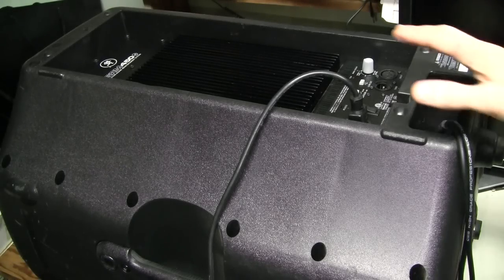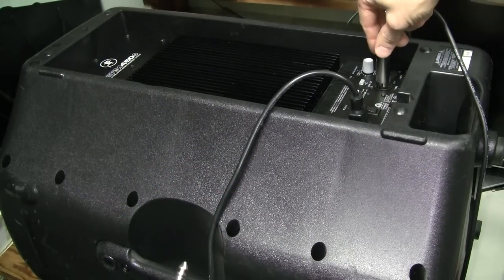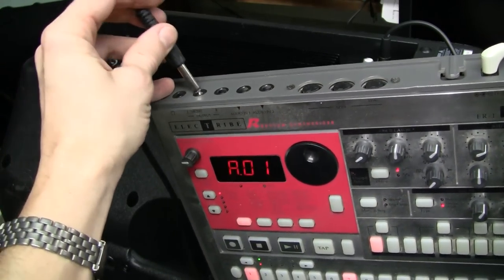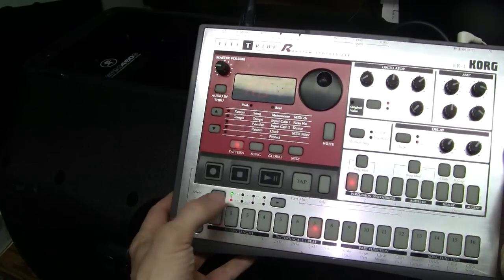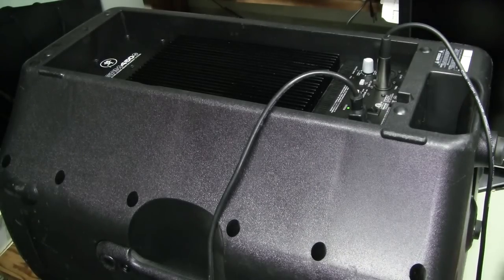So I put the amplifier module back into the speaker. I found this balanced to unbalanced cable — this end I can plug into the input through; both connectors are in parallel. And this end I can plug into my Korg rhythm synthesizer so we can try. Let's turn the speaker on and play something. There you go — we have a successful repair! I hope you like this. If you do, please give the video a thumbs up, subscribe and share. Thank you very much. Bye.